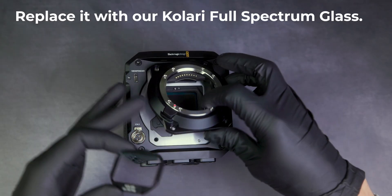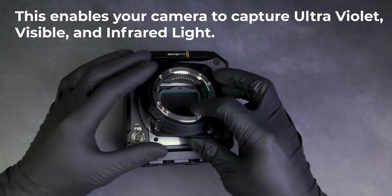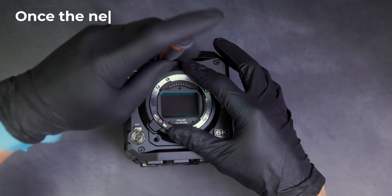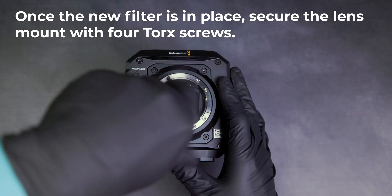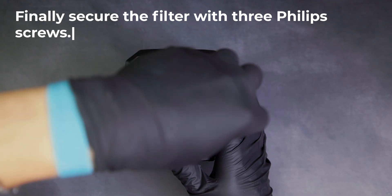Replace it with our Kalari full spectrum glass. This enables your camera to capture ultraviolet, visible, and infrared light. Once the new filter is in place, secure the lens mount with four Torx screws. Finally, secure the filter with three Phillips screws.